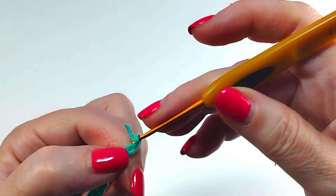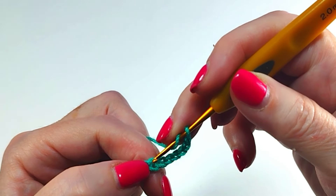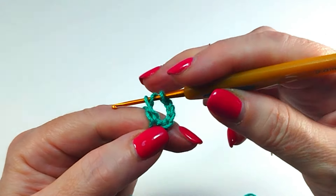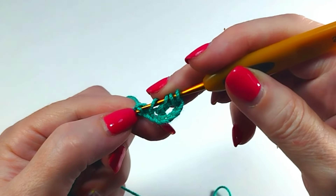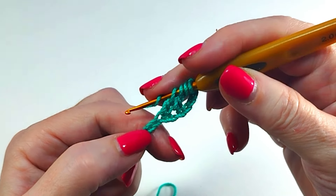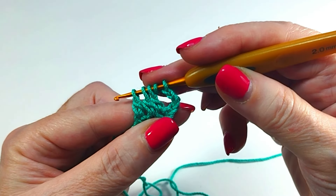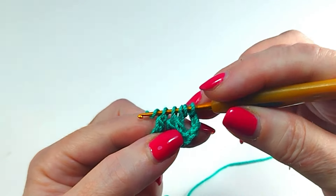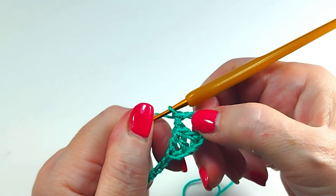In the first round we are going to make 5 chains, then jump a chain and in the next one take for a double point. We enter and do it only until here. We take again, jump a chain point and in the next make another point as if it were a high point without finishing. Now we take the third jumping a chain and in the next exactly the same. We close the three, first the two and then the two last.